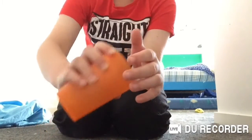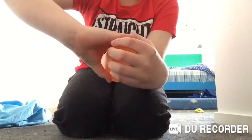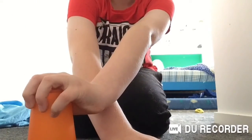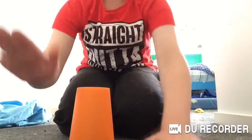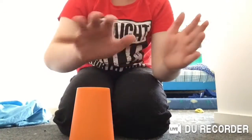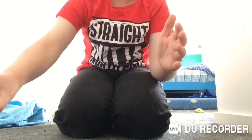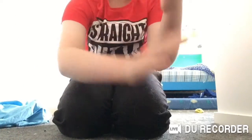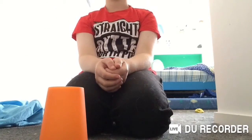And then bring it up — like that, like that. One, two, three. That is the cup song.